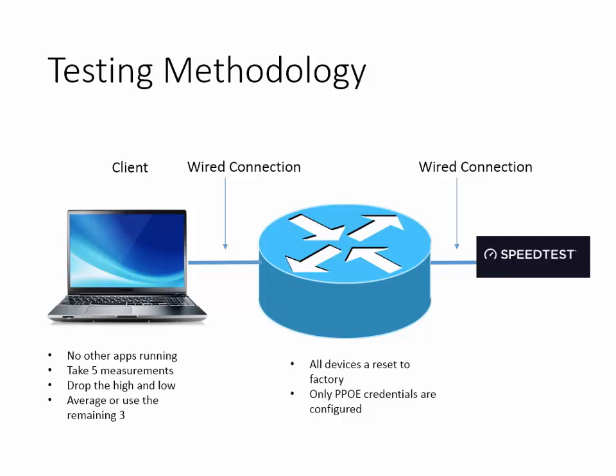Good day, it's Tony Fortunato from the technology firm. Today I want to walk you through something really simple, really quick, and I think you're going to get a lot of value out of it. It's about testing performance.